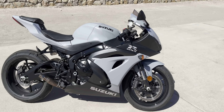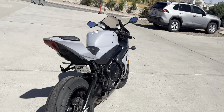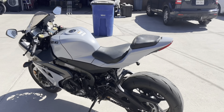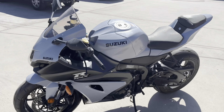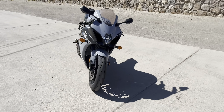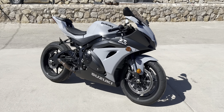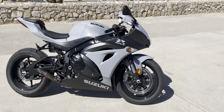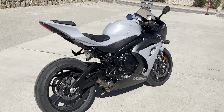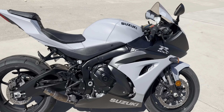I'll just give you guys a 360, and then TiVo is going to come out here and explain the difference between this version of the Suzuki versus the R version. So, quick 360 for you guys. Beautiful bike.